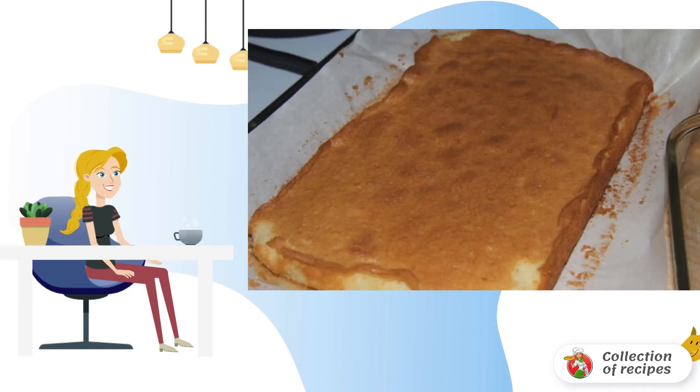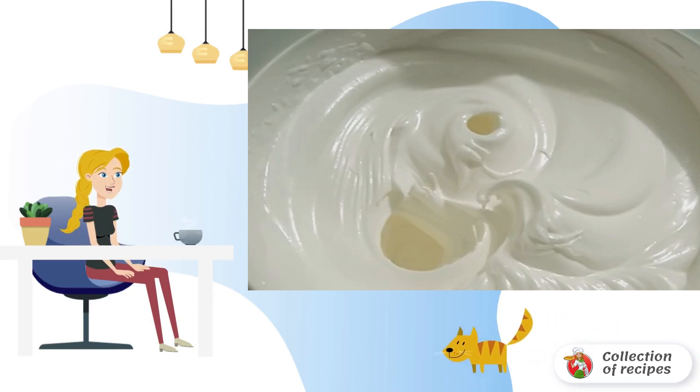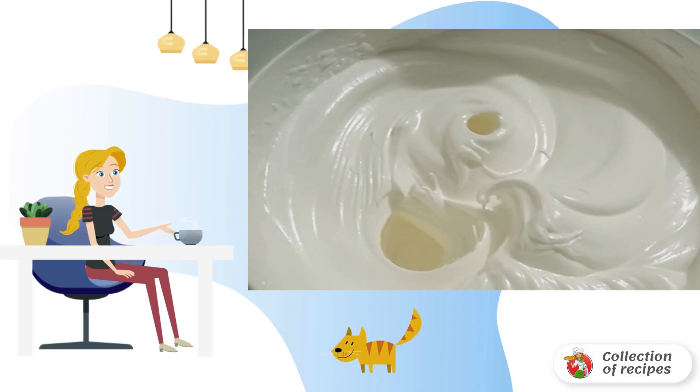Cool the biscuit and cut it lengthwise into two parts. To prepare the cream, whisk the proteins into a strong foam with sugar and vanilla sugar. Add sour cream and mix everything thoroughly.